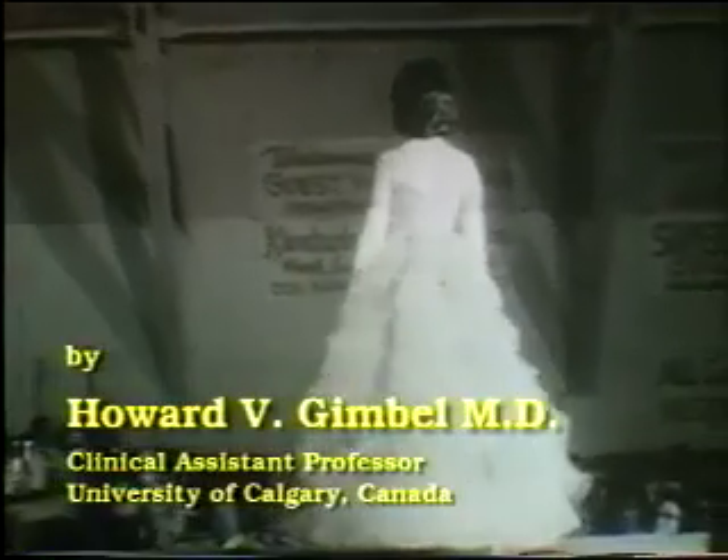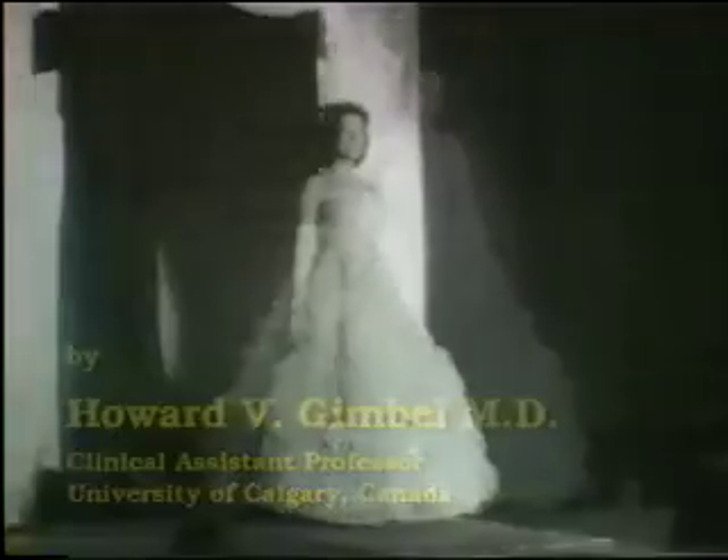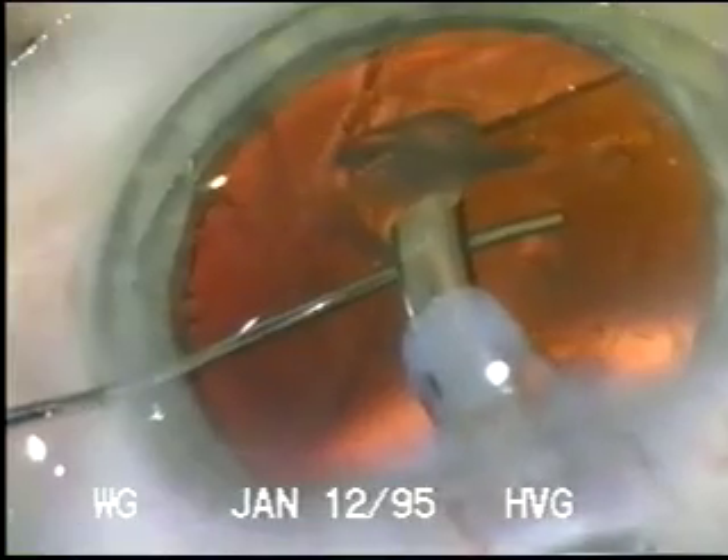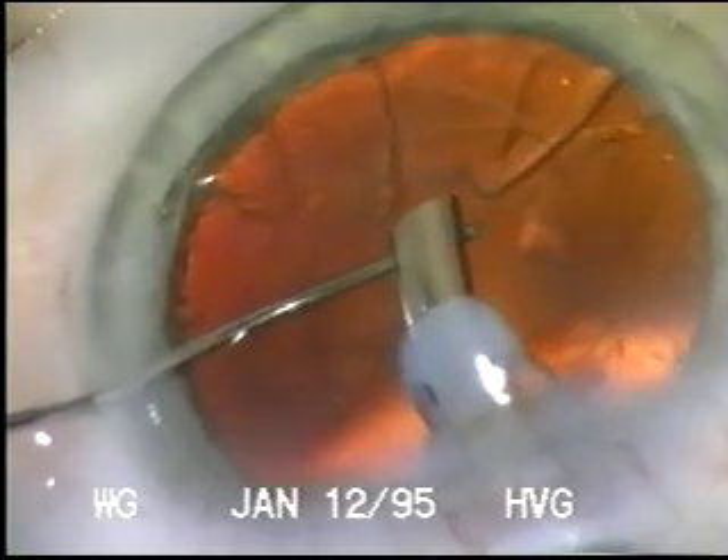Designers have used hoops to create and maintain form. As surgeons, we can use hoops to maintain the form of the capsular bag in situations where zonular integrity has been compromised.